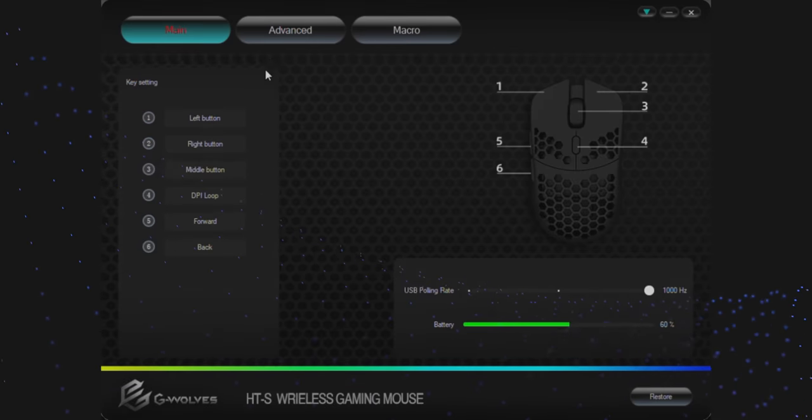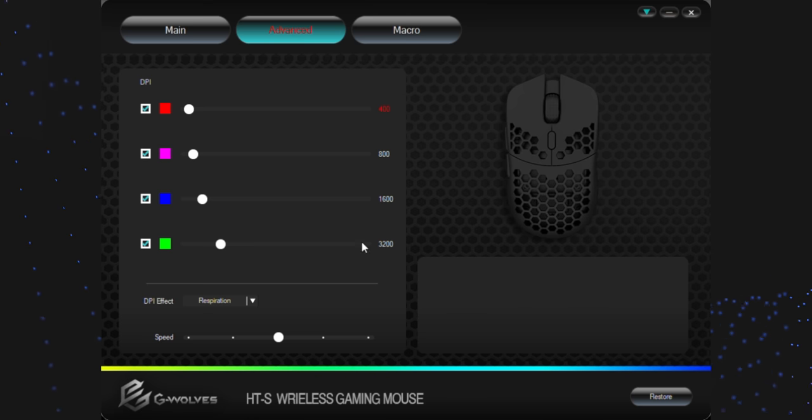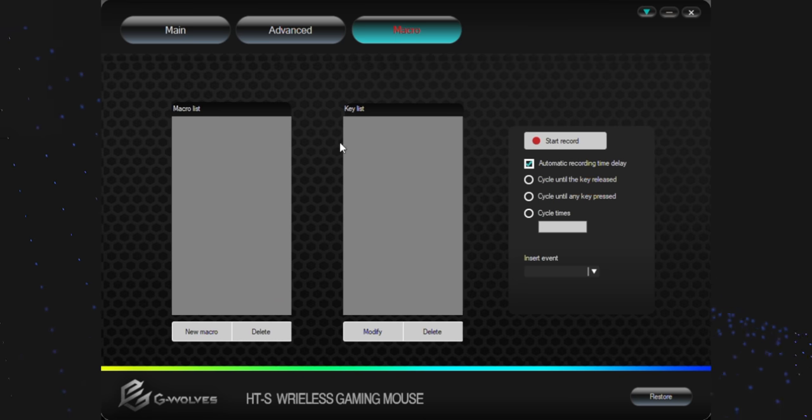This is the first REF of 2021 and there's no mouse more deserving than this one, the Hottie S Wireless. They actually have some software now that is really responsive — you can change the DPI, change the RGB on the G logo inside the mouse, and they also have a page for macros and things like that.